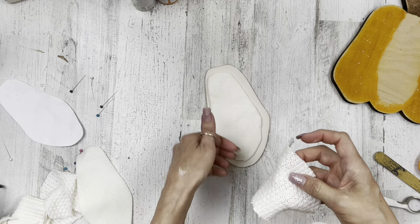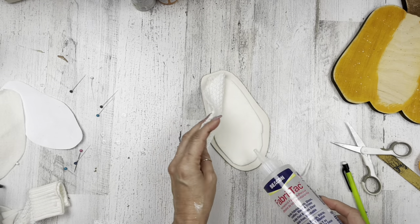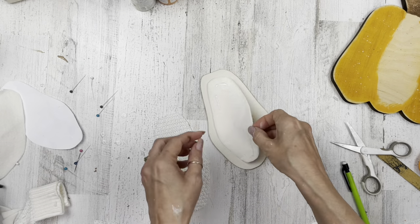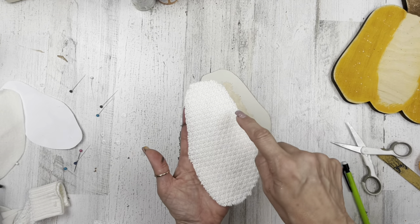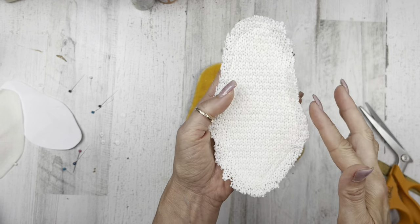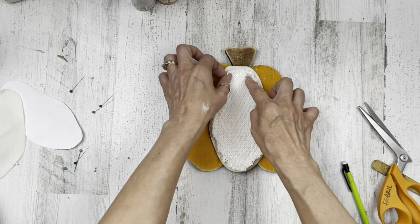I'm using one piece of the sweater — I thought about doing two pieces to make it thick but I decided just one layer. Then I used the pattern piece, came in about a quarter inch to redo that perimeter, and cut it out. I pinned it to double fleece — I folded the fleece because I thought I might want two layers, but in the end I only used one layer because two layers was just too thick.